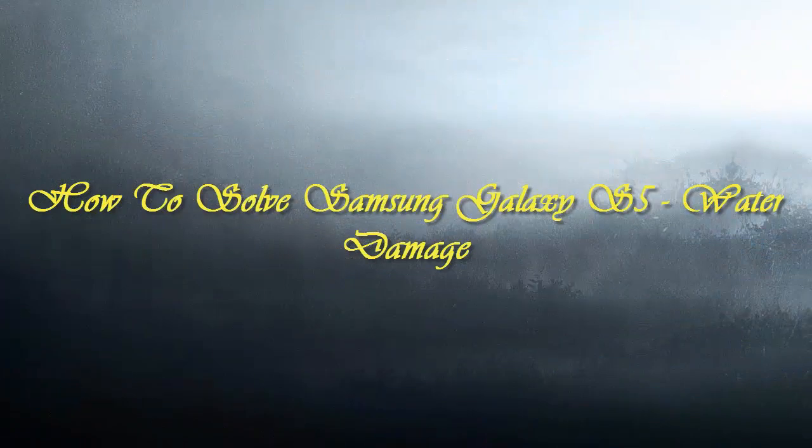Hello friends, welcome to mobilestechland.com. Today we'll be taking a look at how to solve Samsung Galaxy S5's water damage problem.